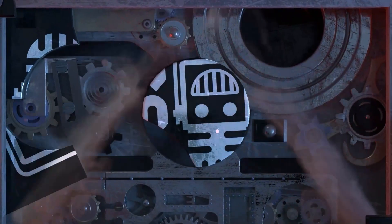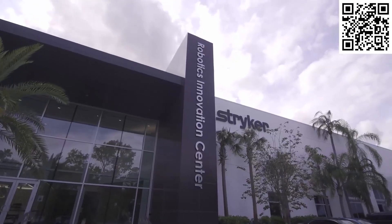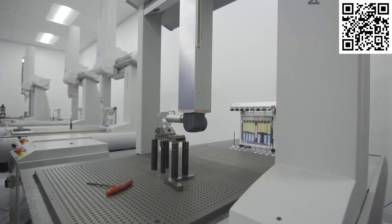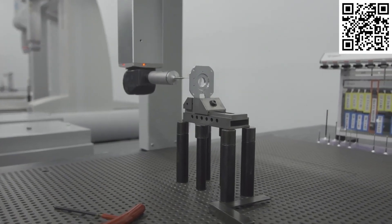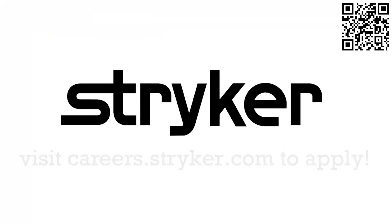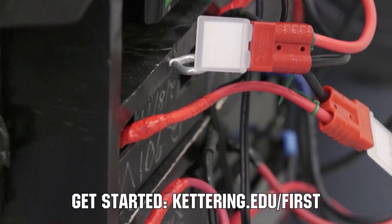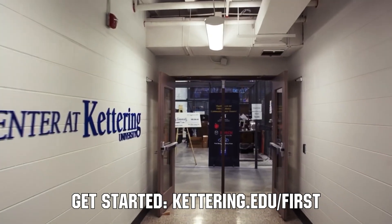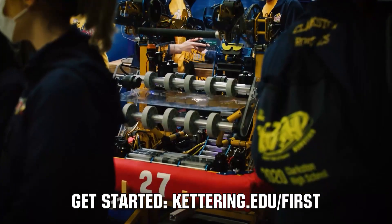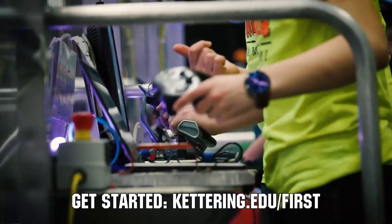This video on First Updates Now is made possible by viewers like you and also the following sponsors. Stryker is one of the world-leading medical technology companies and is driven to help make healthcare better. Stryker's commitment to innovation has made it a career destination for engineering professionals. Click the link in the description box below or go to careers.stryker.com to discover your next opportunity. At Kettering University, over 30% of the student population was in high school robotics. These same students have received a portion of over $7 million in scholarships. Scholarship applications for FIRST students are now available. Get more information at Kettering.edu/FIRST.